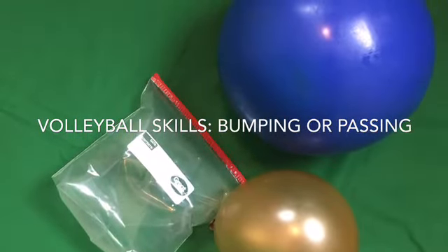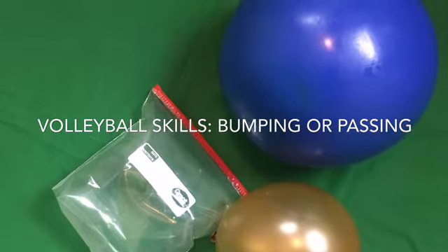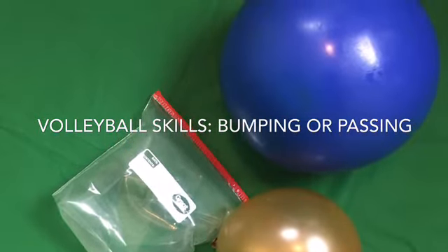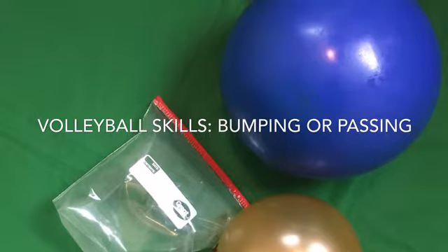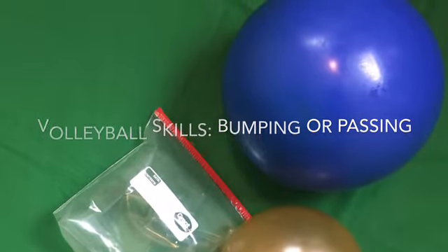Welcome to Volleyball Skills. We are going to be learning bumping or passing. Today you're going to need a balloon, a ball, or a blown-up Ziploc bag. When you get to the stop sign in the video, that's when you pause so you can practice.